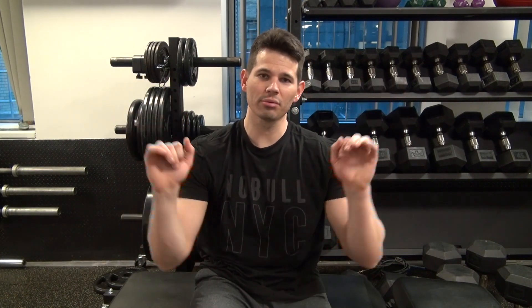With this workout we're going to do a slight incline barbell bench press, weighted chin-ups or pull-ups, then cable flies, then a bent-over barbell row, standing overhead press, and a dumbbell lateral raise.